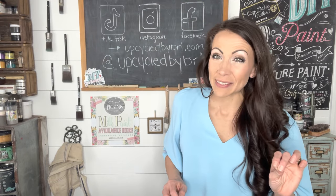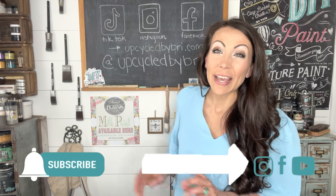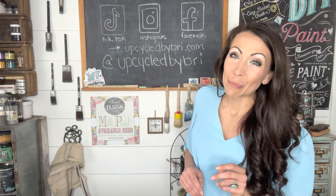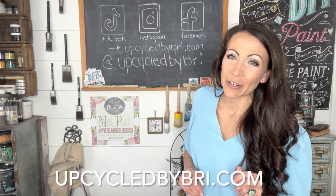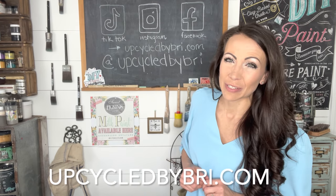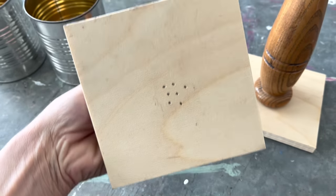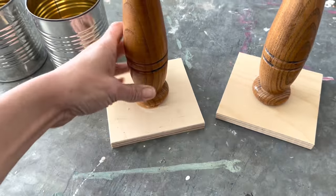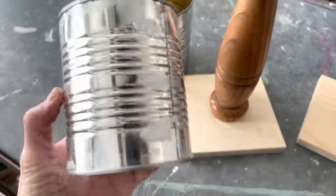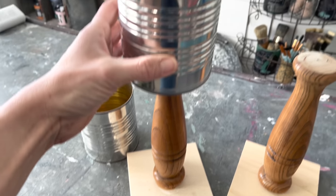If you're new here, be sure to hit that subscribe button and the little bell next to it so you don't miss any new videos. You'll be able to find all the paint products and today's flips over on my website, upcycledbybrie.com, and I will also link all of that down in the description box below. For project number two, I grabbed these spindles that I already had nailed to these little square pieces of wood out in the garage — I had started a project and never finished it, so I figured I would get them used up.